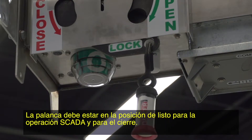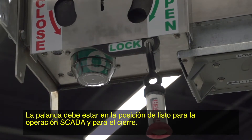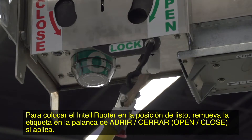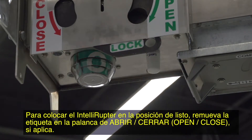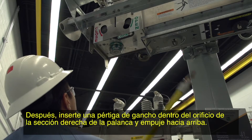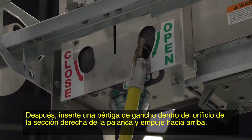The lever must be in the ready position for SCADA operation and closing. To put the Intelliruptor in the ready position, remove the tag on the open-close lever if applicable. Then insert a hook stick into the hole in the right lever section and push up.